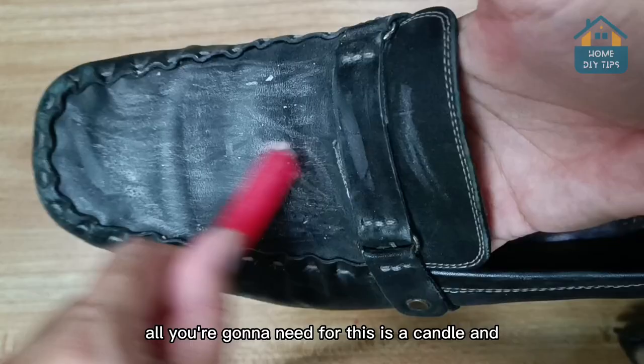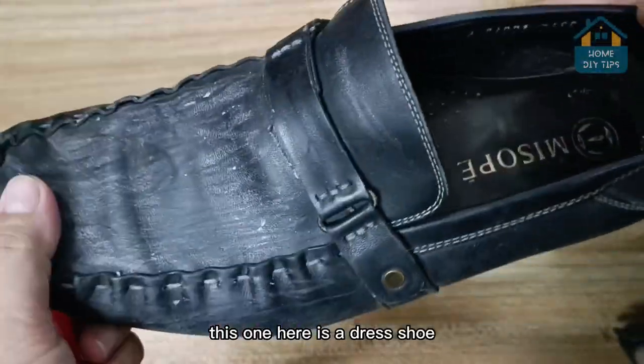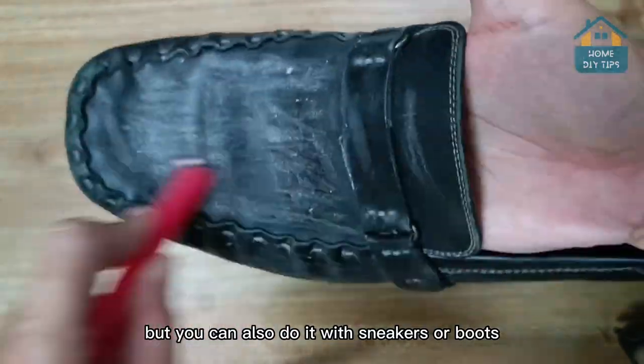All you're going to need for this is a candle and, of course, your leather shoe. This one here is a dress shoe, but you can also do it with sneakers or boots.